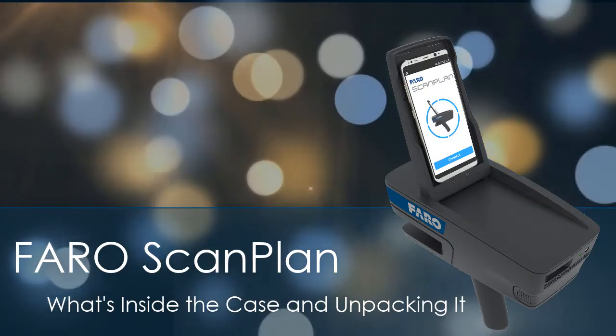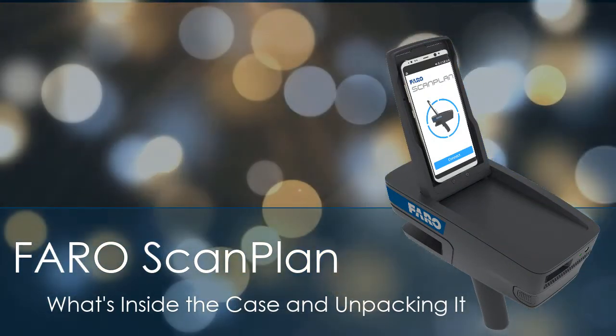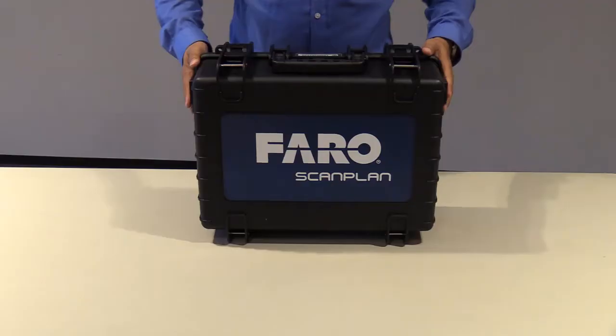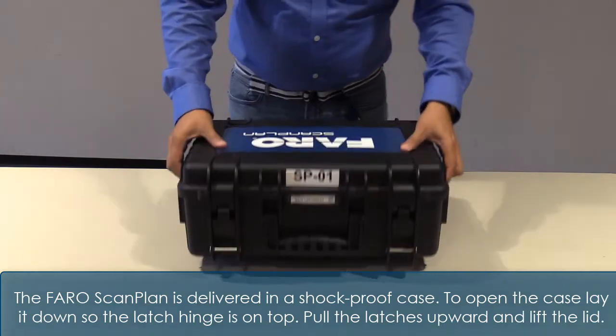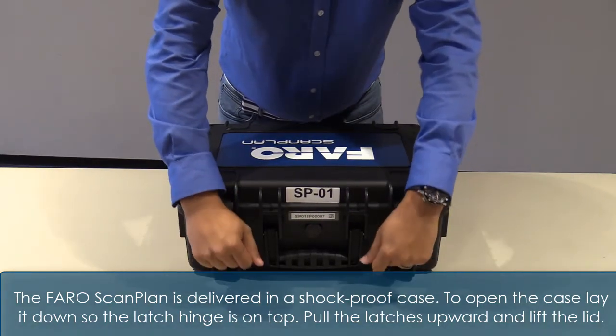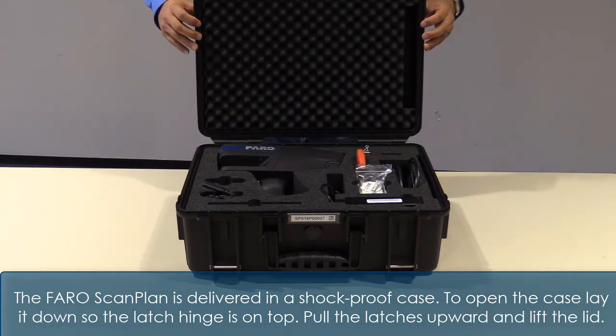FaroScan Plan. The FaroScan Plan is delivered in a shockproof case. To open the case, lay it down so the latch hinge is on top, pull the latches upward, and lift the lid.